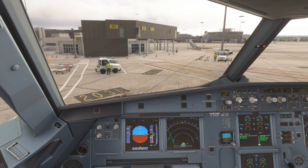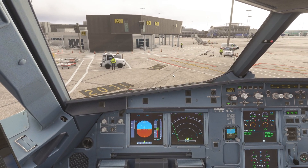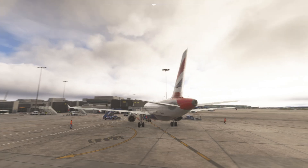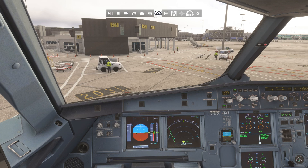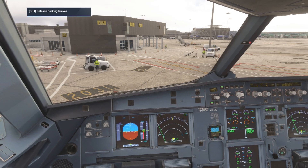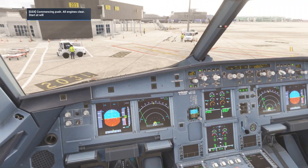We can select which way we want to be pushed back. During the pushback, if it's not icing conditions — which it doesn't seem like — we can actually start the engine startup. Sometimes I have to click on GSX and then continue pushback. It gives me some options, so I'm going to do facing southwest. I'll click on it once and release the parking brakes so they can push us back.